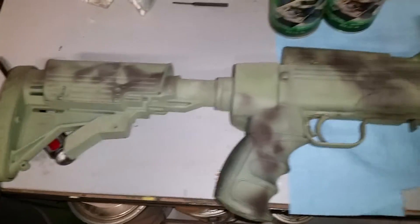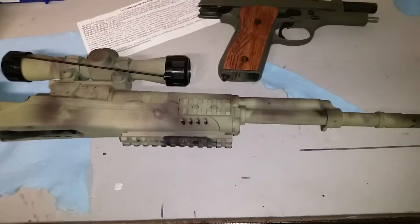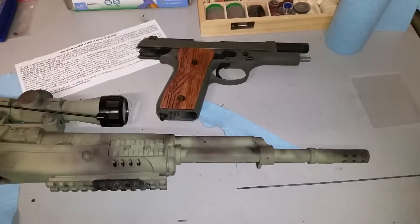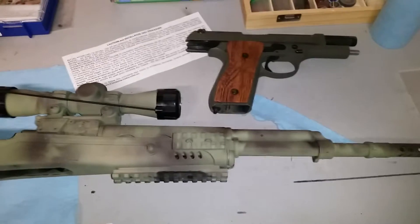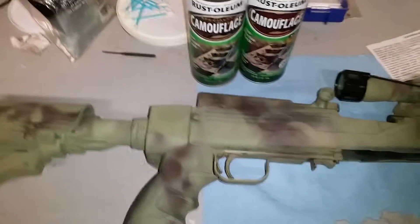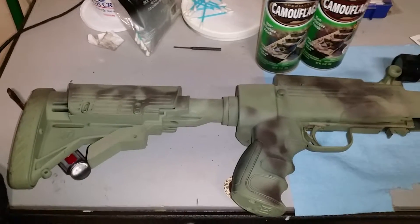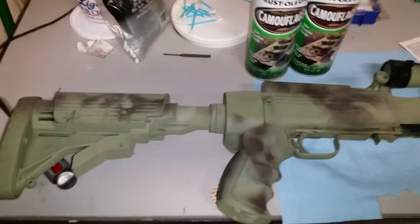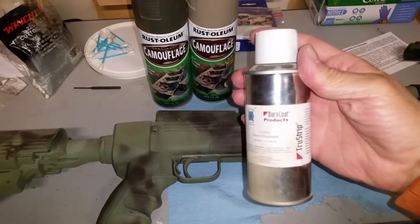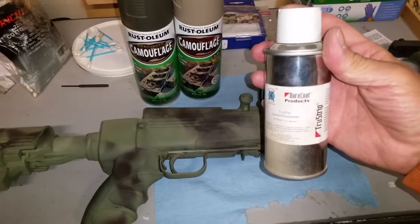It's just that the finish — some people find it ugly and are not interested in something done in Rust-Oleum. They want you to tell them it's a commercial grade Cerakote or Durakote. I have done guns in Durakote and they did not turn out well. Because they're so permanent, I was unable to get them corrected for a reasonable price.